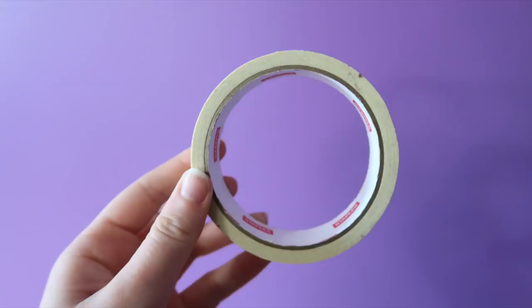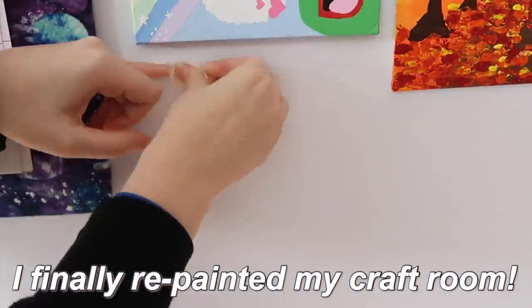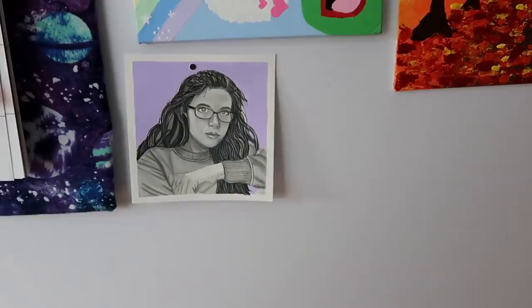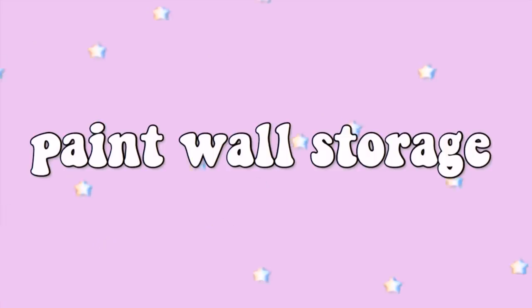This next idea is one of my favorites. All you need is a paper clip, masking tape, and a small magnet. Just tape the paper clip to the wall, find something you want to hang, and stick it up with the magnet. This is great because it doesn't put any holes in your paper or your wall, plus you won't have to worry about tape ripping anything.